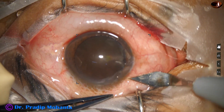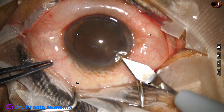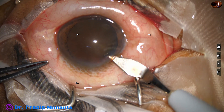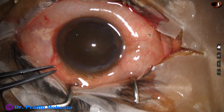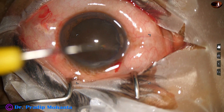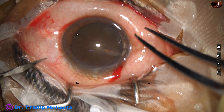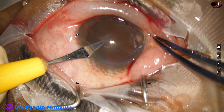I am going to make the incisions. This is the main incision at around 11 o'clock with a 2.8 millimeter steel keratome. The main incision is made. Now a side port is made at around 2 o'clock, about 3 clock-hours away from the main incision.